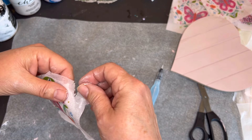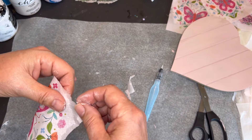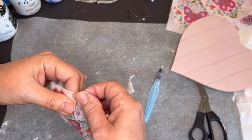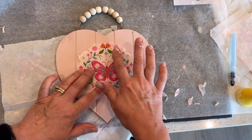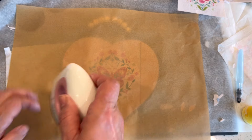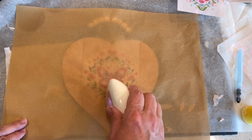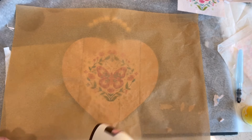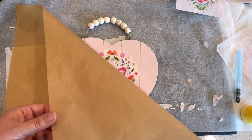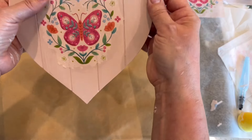After you tear away all that excess background paper, you're ready to apply it to the heart. We allowed that Mod Podge on both surfaces to thoroughly dry because we're going to use a different technique: lay that napkin right onto the center of the heart over the dried Mod Podge, position it as you'd like it displayed, then take a piece of baking parchment paper, overlay it, and use a small iron to iron over the surface. That will reactivate the Mod Podge glue and create a very smooth surface without any wrinkles or bubbles. Allow the parchment to cool, then carefully peel it back to reveal your beautiful design.